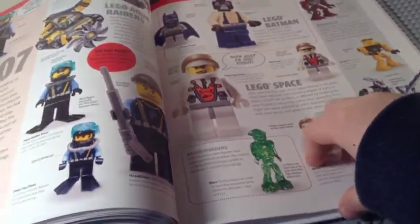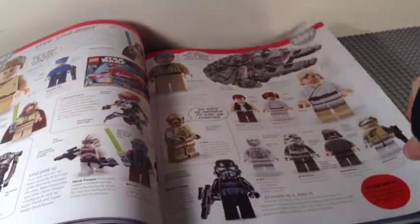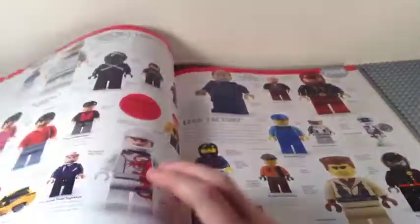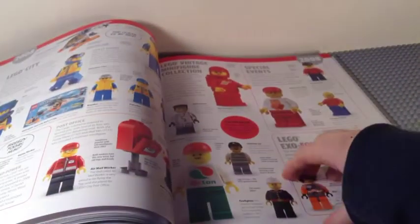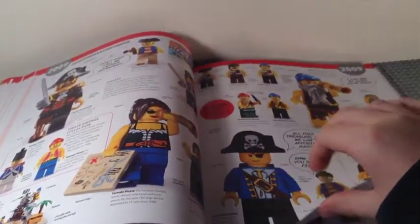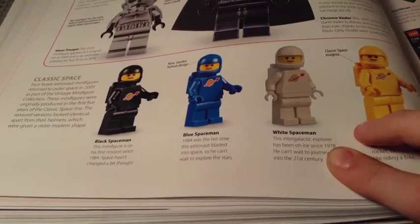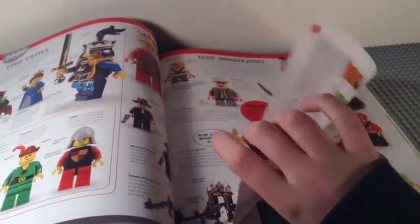2007 includes the Ultimate Collector's Falcon minifigs. 2008 has more Dino content, Speed Racer — a very short-lived theme — some Clone Wars figs, and more City. 2009 has some cool stuff: Pirates, Star Wars with some chrome figs, and some neo-classic-looking space figs because they have the modern helmet. Indiana Jones appears again as well.